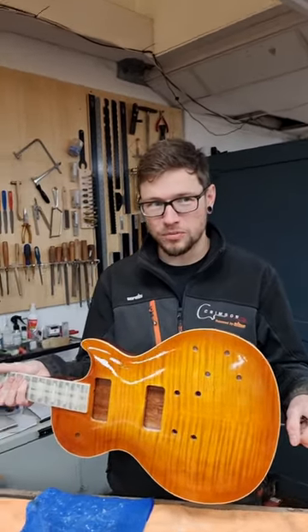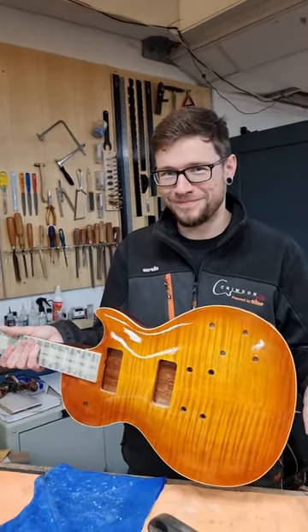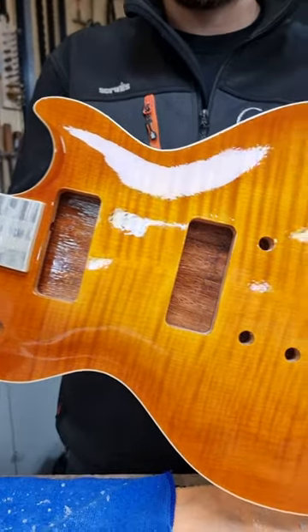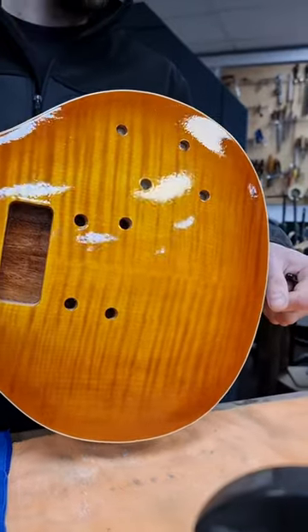I'm very happy with it. Well done. Hopefully John will be too. He will be. He's going to be over the moon. It's so cool making a guitar for somebody we've worked with for years. Yeah, which is fun.